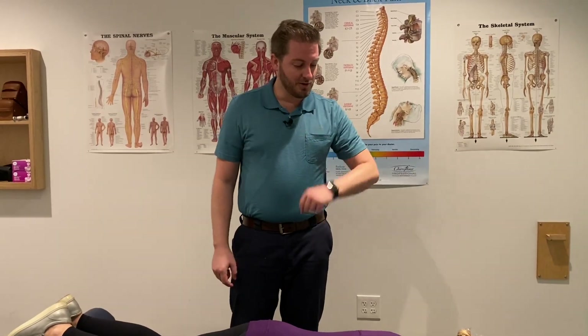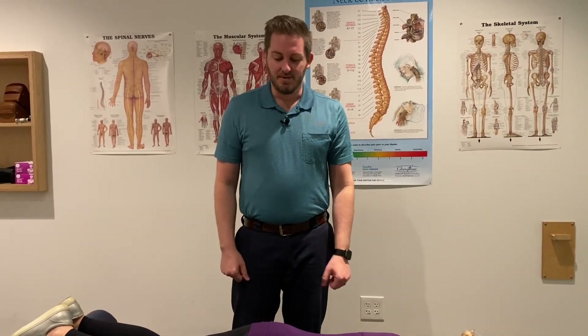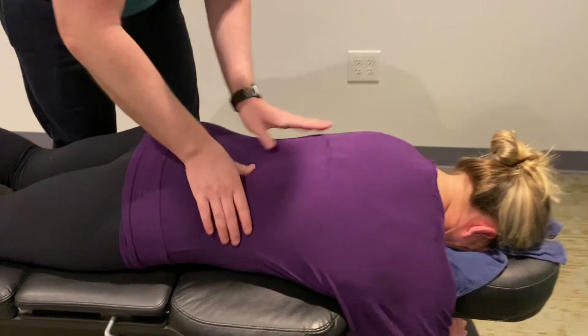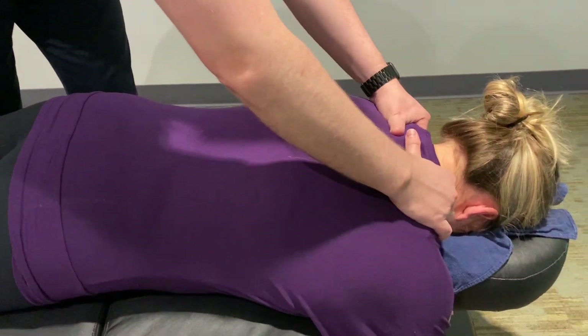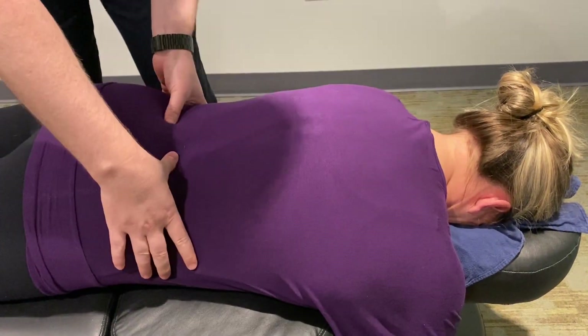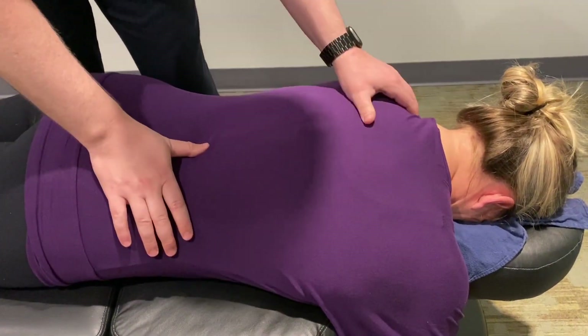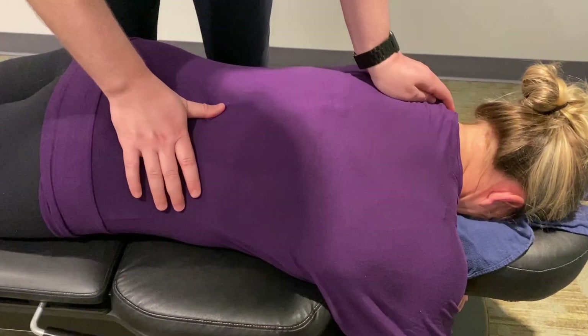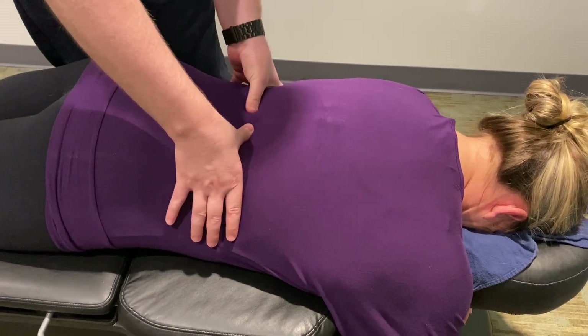The thing that works the best for her is decompression. She sought us out for the Y-strap and that's what we're going to do today. We're still going to adjust those spots and work some muscles and adjust her hip, and we'll finish up with the Y-strap. In Alicia today, there's a lot of tension through here — is that kind of normal for you? So we'll work that out and then we'll dive into the adjusting part.